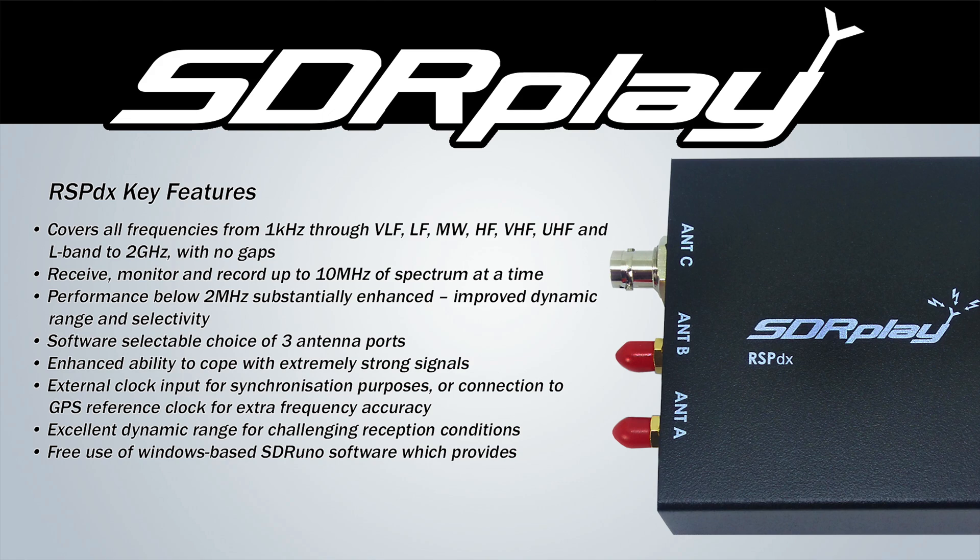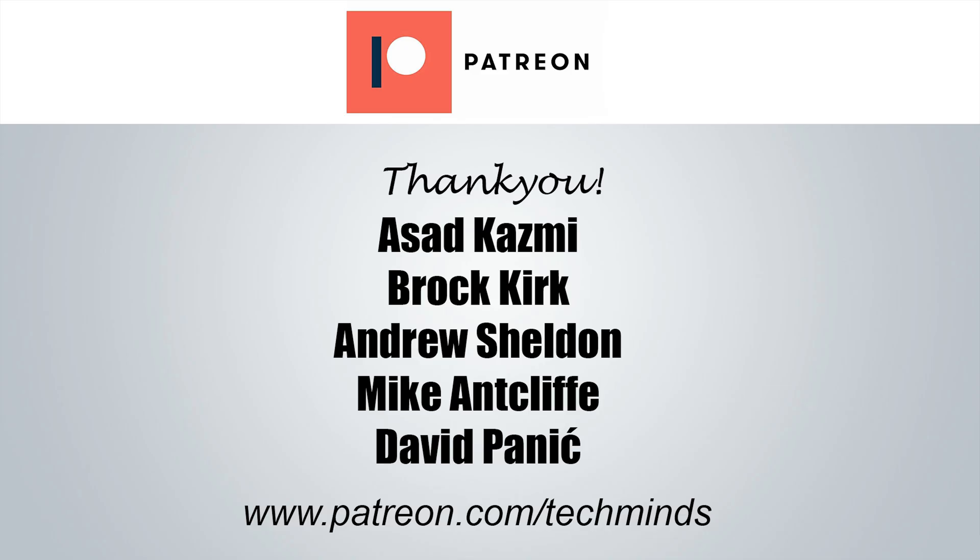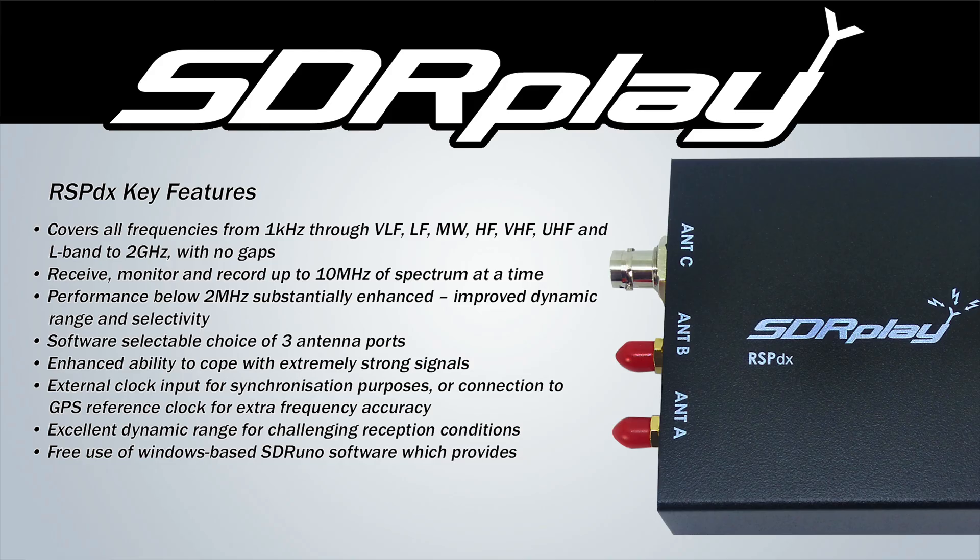As always I want to say a massive thank you to my current Patrons — if you want to get involved that's patreon.com/techminds. You can also follow me on Twitter, handle will be down in the description below. And a massive thank you to SDR Play and all the team there that have helped support me and the channel and provided these excellent SDR products. Until the next video, I hope you have a great rest of the day. Take care and I'll see you in the next one.